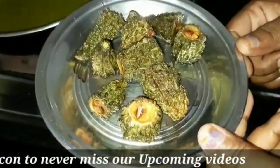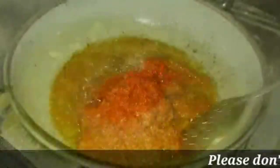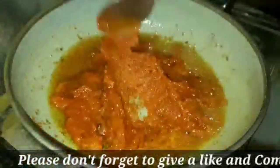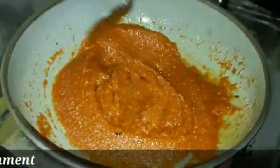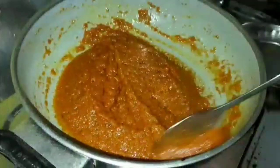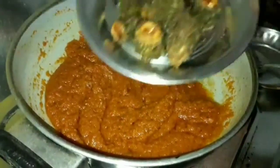Now, if you put the oil in the pan, add the oil. We'll put it in the oil in the pan and try to dry the oil in the pan. After this, we'll adjust the oil on low flame. We'll dry the oil in the pan. I will add the fresh coconut oil to it.